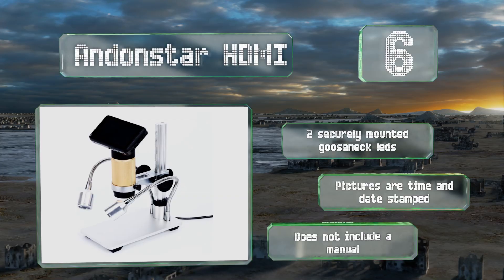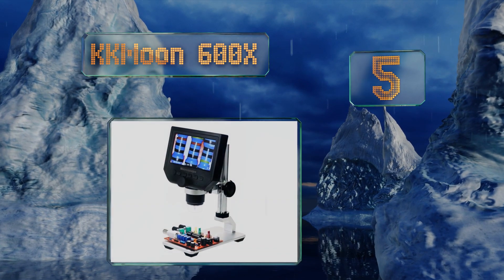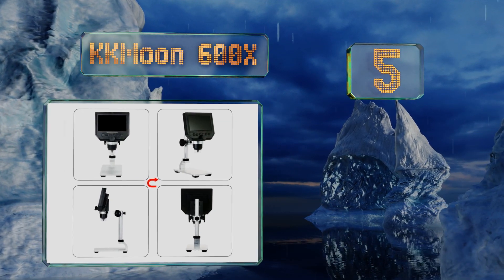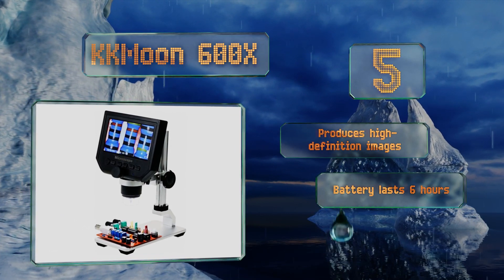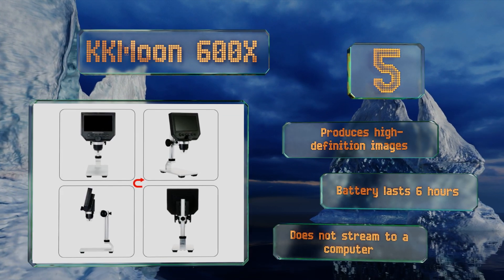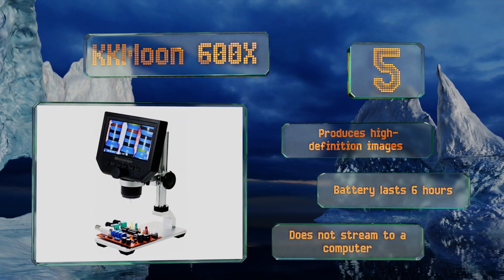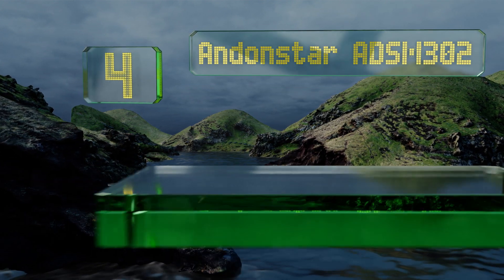Halfway up our list at number five, made with plastic and aluminum, the budget-friendly KK Moon 600x offers a 4.3 inch screen that's slightly bigger than most others. The camera height is easily adjustable via a large wheel on the bracket, which is mounted onto a sturdy metal base. This one produces high definition images and its battery lasts for about six hours, but it doesn't stream to a computer.